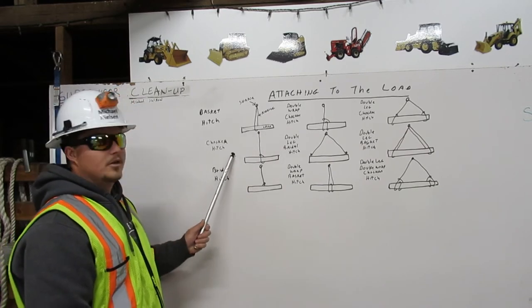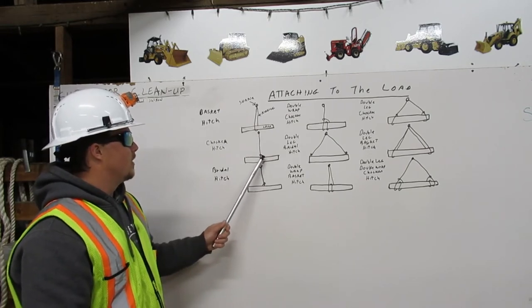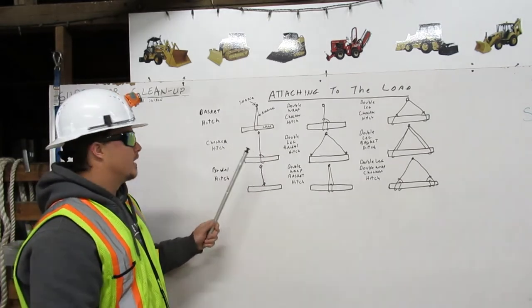A choker hitch comes down from the shackle, around the load, and back to itself. That is a choker hitch.